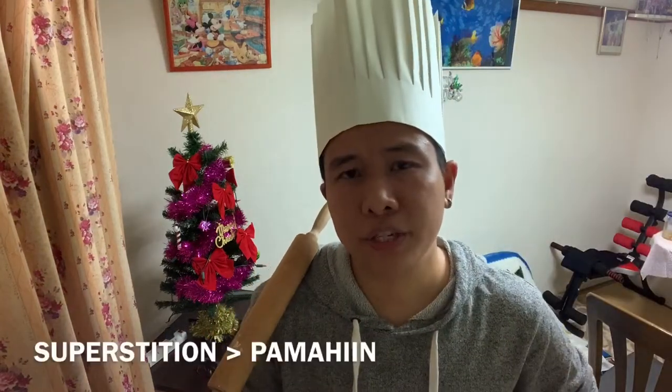Hello Tolls! I have a superstition or a belief that if you talk in English while baking or cooking, it will be a perfect result. So we will try it today. I will bake a cinnamon roll. Okay, let's get it on!